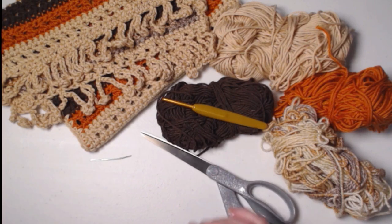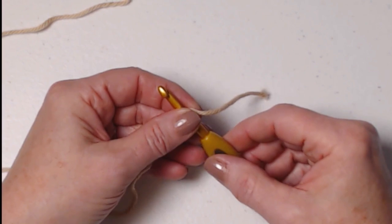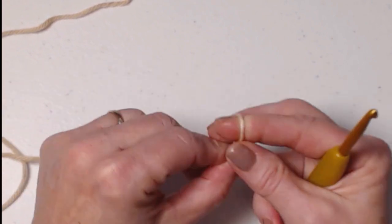Go get into your cotton yarn stash or your regular yarn stash and come up with some really cool colors — any holiday works: Christmas, Easter, 4th of July, and of course fall and Thanksgiving. I'm starting with color one, which is a light beige. We're going to begin with a slipknot.